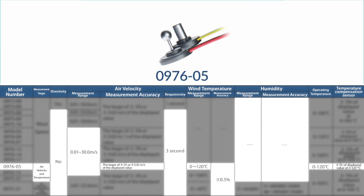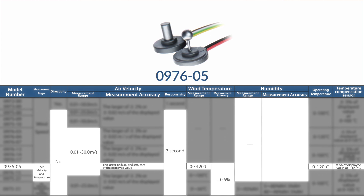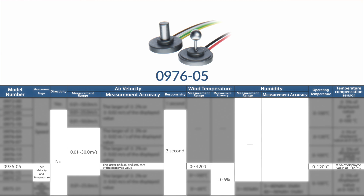Model 0976-05 is another micro-sized, heat-resistant, and omnidirectional probe that measures air velocity and temperature within a range of 0.01 to 30.0 meters per second. It's accurate to the larger of plus/minus 3% or plus/minus 0.02 meters per second, processed every three seconds, and measures temperatures from 0 to 120°C with an accuracy of plus/minus 0.5%.